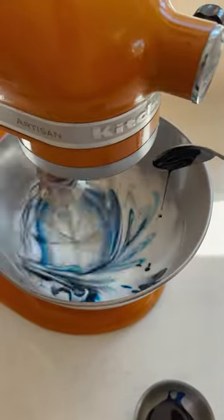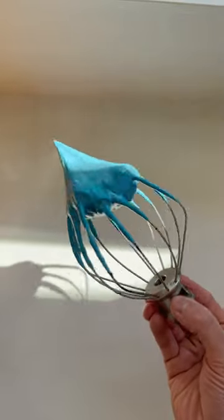This is when you start adding in your sugar a teaspoon at a time. Once you've added all the sugar, slowly add in some gel food colour. You'll end up with a meringue that is stiff and glossy.